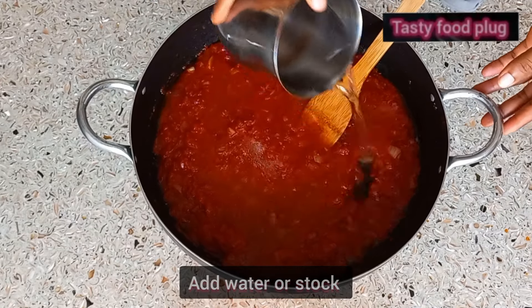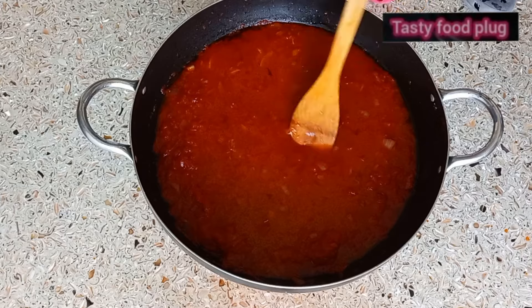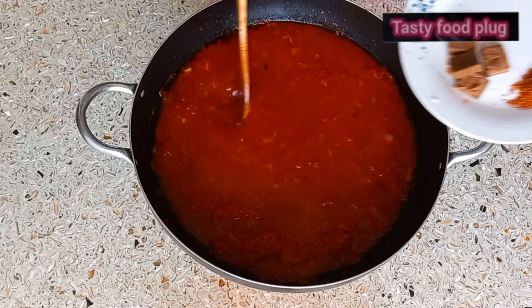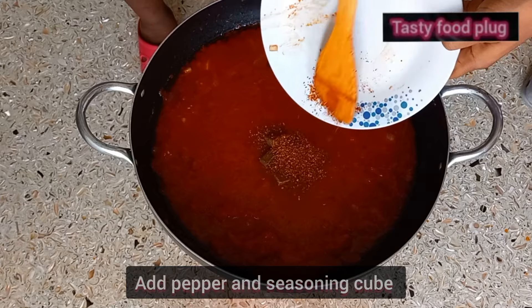Add water or stock. I make use of water, but if you have stock available — either meat stock — you can make use of that. Then add your seasoning cube and dry pepper.